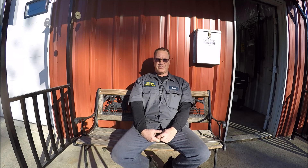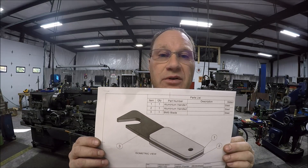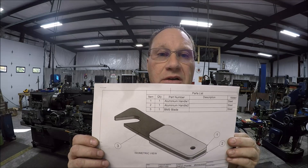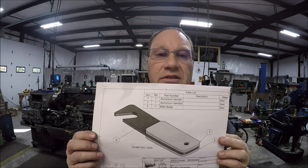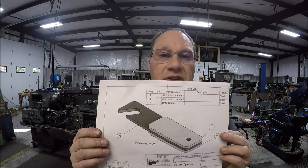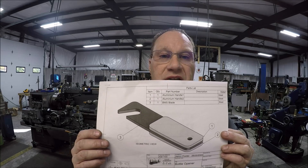Let's get in the shop and get started. So this is what we're going to make — we are going to make a custom bottle opener. I got the plans from Aaron down in Australia; his channel is Aaron Engineering. He came up with this design, made one on his channel, thought they're pretty cool, and he was kind enough to send me the plans.